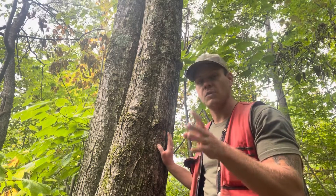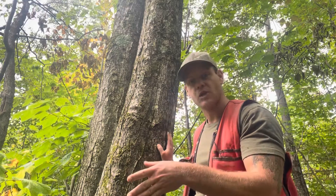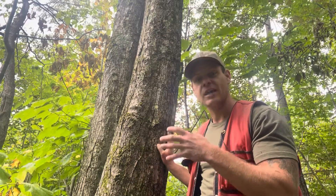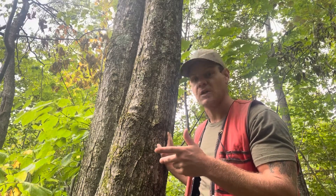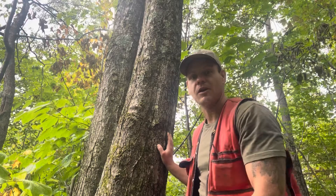Red maple bark tends to be more of a bluish gray, as compared to the sort of grayish brown with that whitewashed appearance that sugar maples have. Sugar maple bark is thick and it's held tightly to the tree, so you should never be able to just pop a piece of that bark off. Red maple bark is much thinner and it can actually be really shaggy, so you can often easily just sort of pop a piece of that bark off like this.